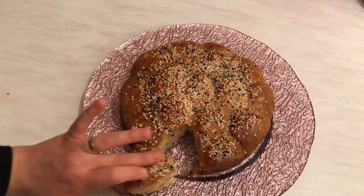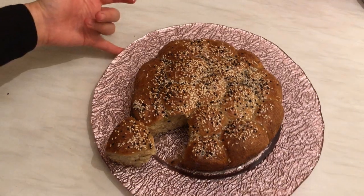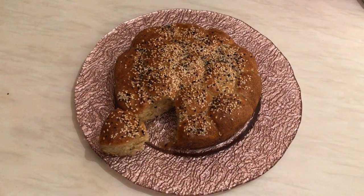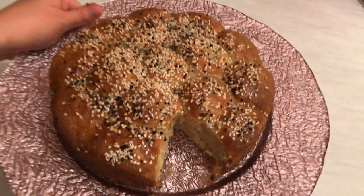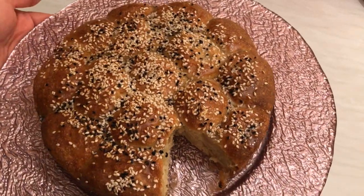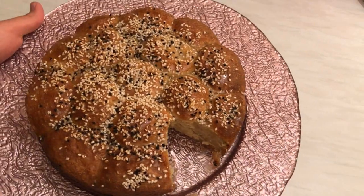I like it so much, I hope you do as well. If you give it a try, I'll list down the ingredients in the description box below. I hope you enjoy watching this video and like this recipe — stay tuned and I'll see you soon in another video. Thanks for watching, bye!